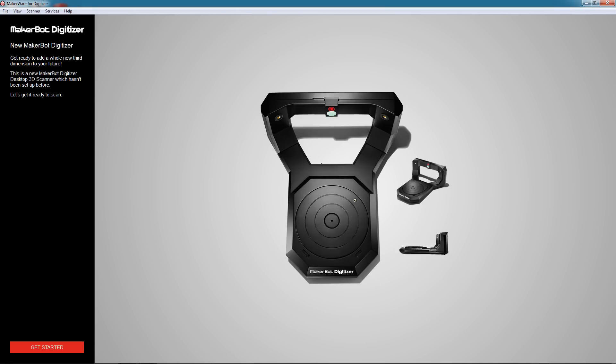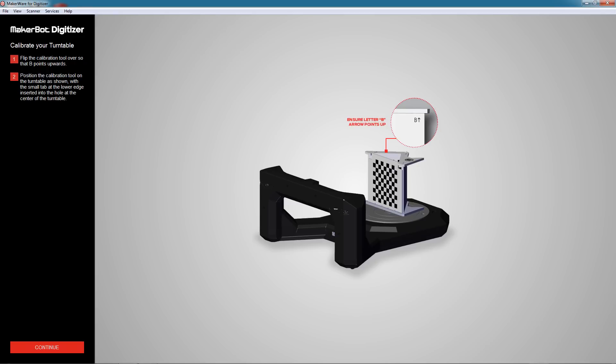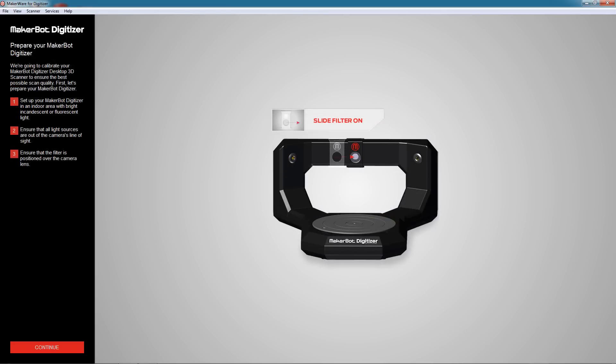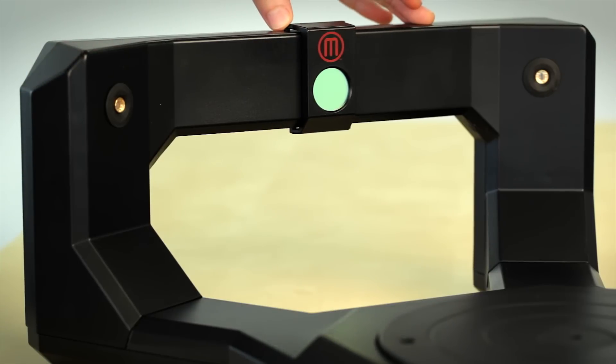The first time you open MakerWare for Digitizer software, you'll be prompted with the welcome screen. This will guide you through a simple 3-step calibration process to ensure that your scanner is ready to go. The first step is to ensure that your filter is over your camera lens. If it's not, slide it over and ensure it clicks into place.